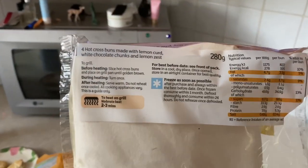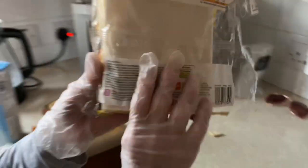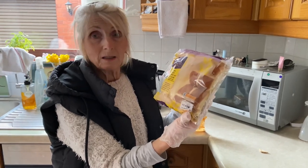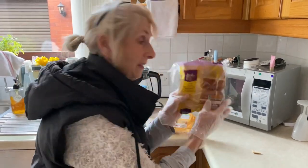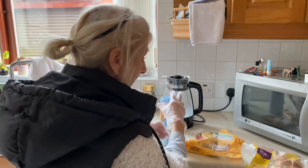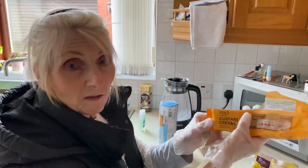It even says 'try me' on the packet — and take them back if you don't like them. Honestly, once you eat these you'll be back for more. So if you're going to Sainsbury's, give them a try. Right, so don't forget: 70p for the rich tea and 30p for the custard creams — everyone can afford that. Just give them a try!